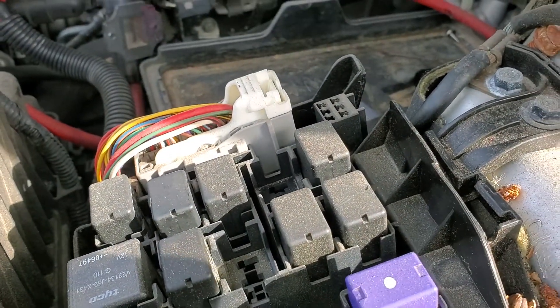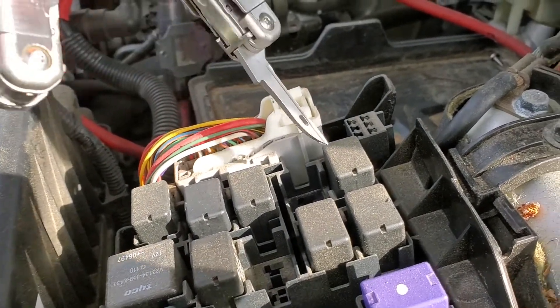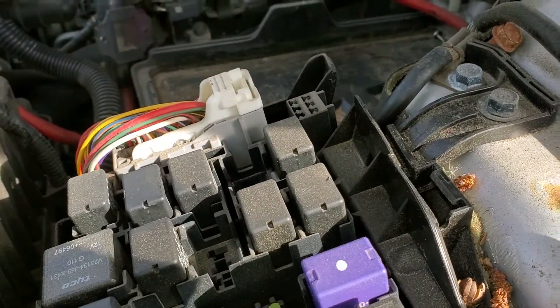There's no shortage of other relays similar to this one. You could swap it with maybe a fan relay right next to it, or even the Bose relay — the subwoofer relay.